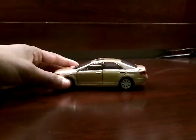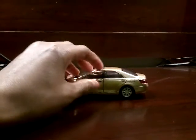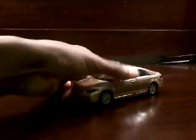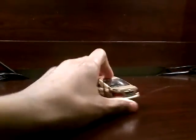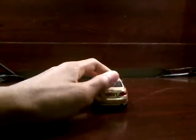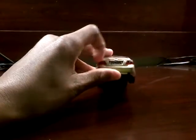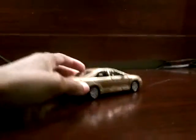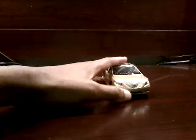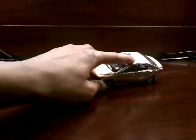So first we do have these door handles, and you can also open the doors — though I can't open this one. It has the word Camry on it, and we have this little Toyota badge. We have red headlights, and we do have an interior. We have nice doors on here, the Toyota badge, and a sunroof on this.